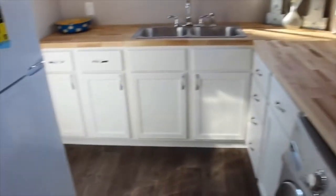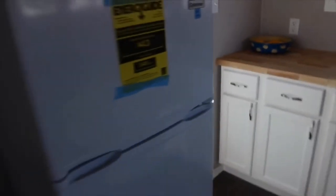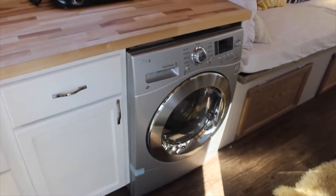Our kitchen. Full size cabinets, butcher block countertops, full size sink, 7.3 cubic foot refrigerator. Comes with a microwave, hot plate, and a washer dryer combo unit. Very nice. And then all the windows. And there's storage — a little shelving up there for coffee cups, spices, anything like that.